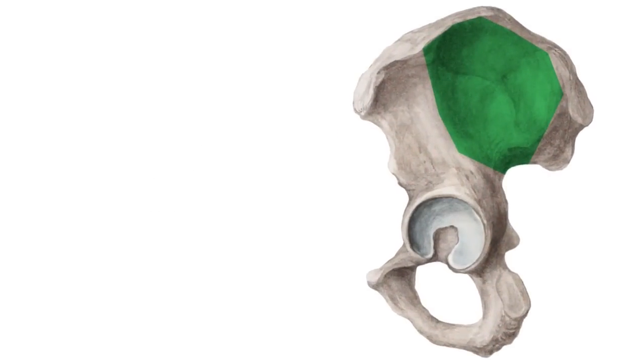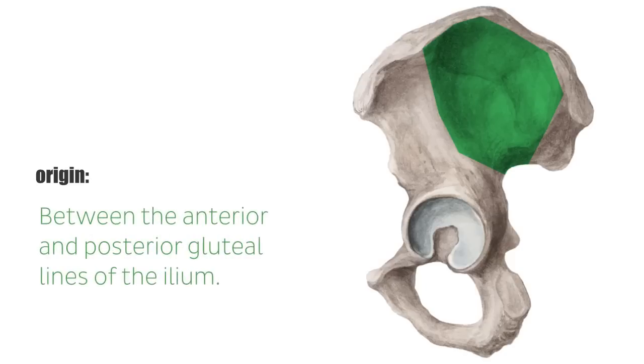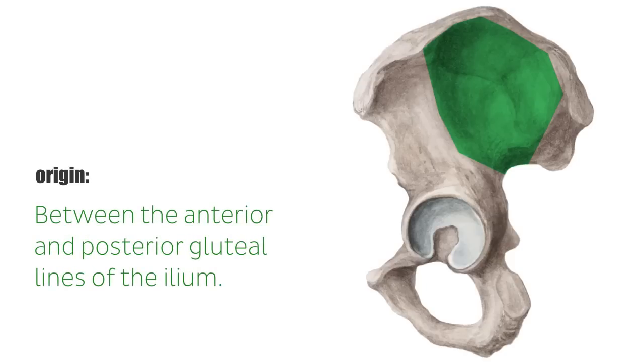The gluteus medius muscle originates between the anterior and posterior gluteal lines of the ilium, thus entirely covering the gluteus minimus muscle.